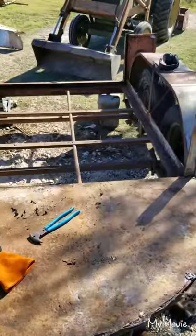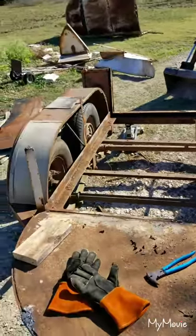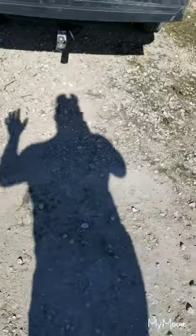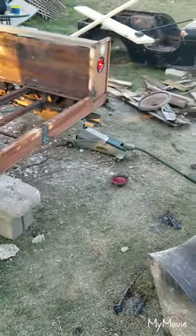Got more of the metal off. Go to Home Depot, get some grinding wheels, then we're gonna weld up the sides and put the boards in. Let there be light!